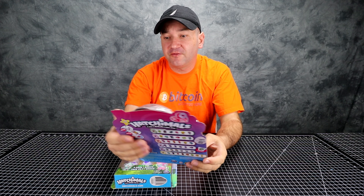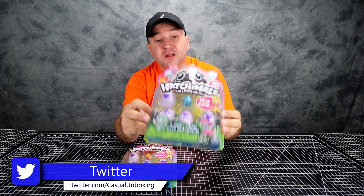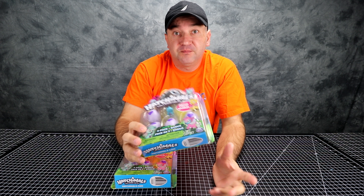This is for ages 5 and above because it can present choking hazards. We got this at Target for $9 — 9 or 10 bucks. Maybe you can find it cheaper on Amazon or eBay.